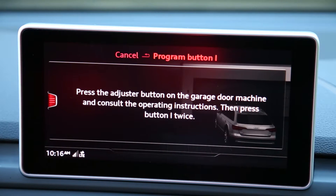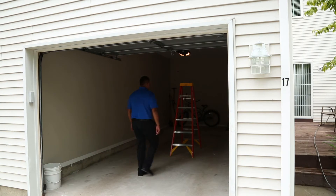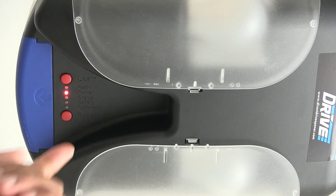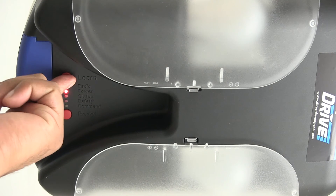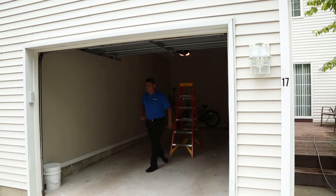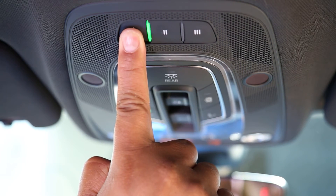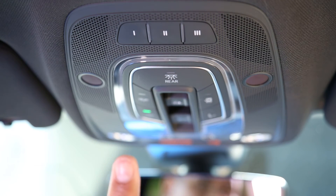The next steps are time sensitive and may need to be tried multiple times. On your garage door opener in the garage, locate the Learn button. Press and release the Learn or Smart button on your garage door opener. Within 10 seconds, return to your vehicle and press and release the programmed Homelink button. Repeat the press and release sequence up to three times to complete the training process.